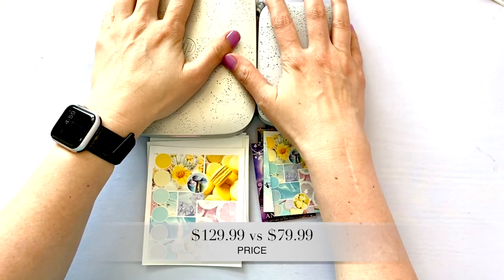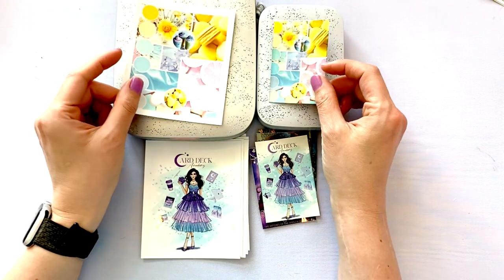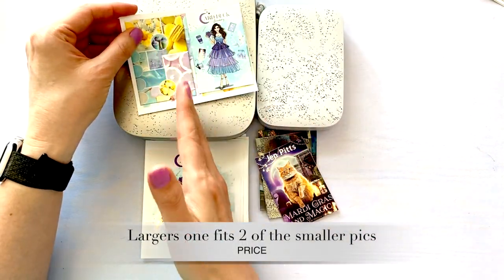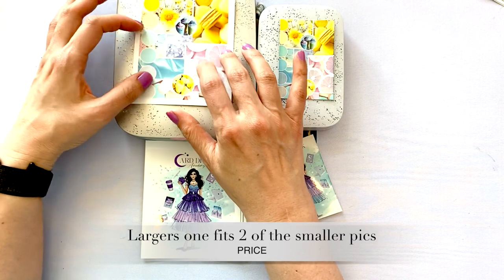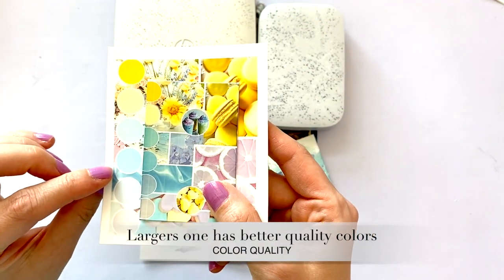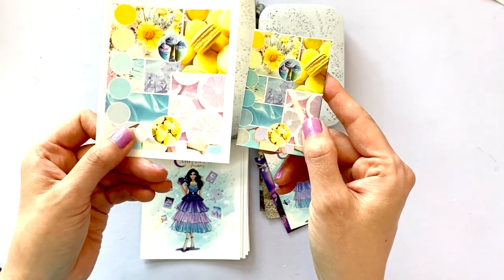Let's compare these in terms of quality, speed, and pricing. This one is $129.99 and this one is $79.99 — so about a $50 difference. I actually love both of them. I guess it depends on what you're using it for. This one could be more useful because in theory you could put two images on here, cut it down the middle, and have almost a two-for-one deal in terms of the amount you'd spend on zinc paper. If you look closely, the smaller one is a little darker, and the larger one seems to produce slightly better color quality.